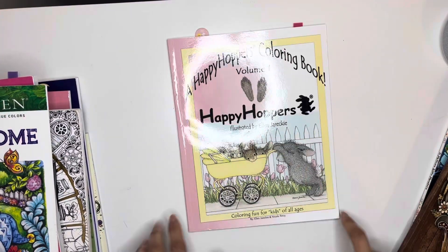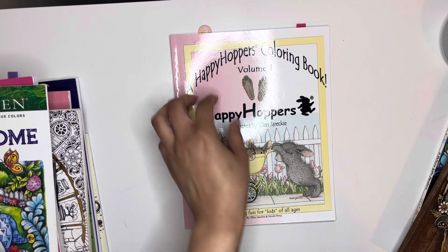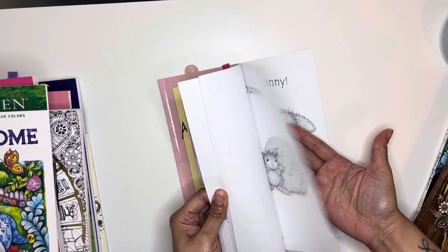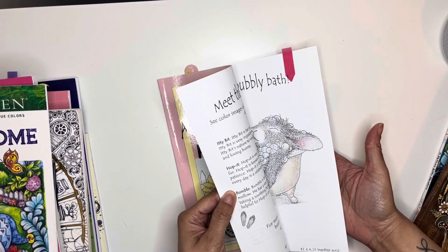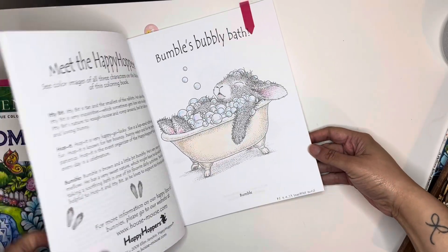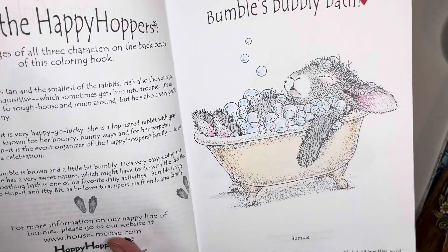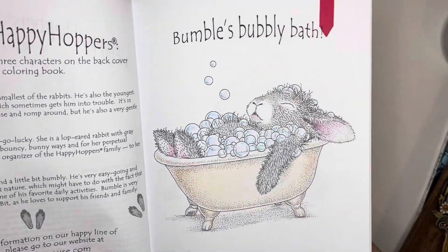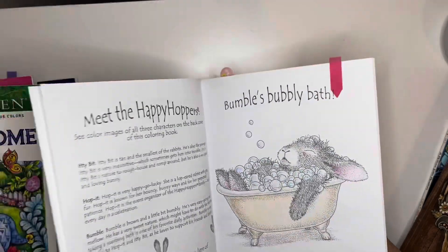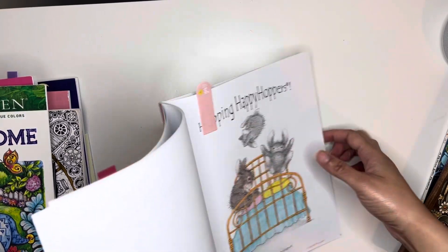Next pages were in the Happy Hoppers Coloring Book Volume 1. I did this one here and I was trying out the Staedtler Norris pencils, which I didn't like. I like the way the picture came out but it's very pale and I just felt like there was no pigment in those pencils. I did send those back to Amazon.